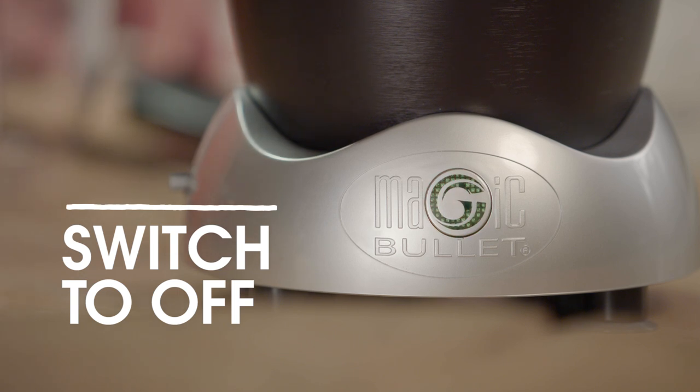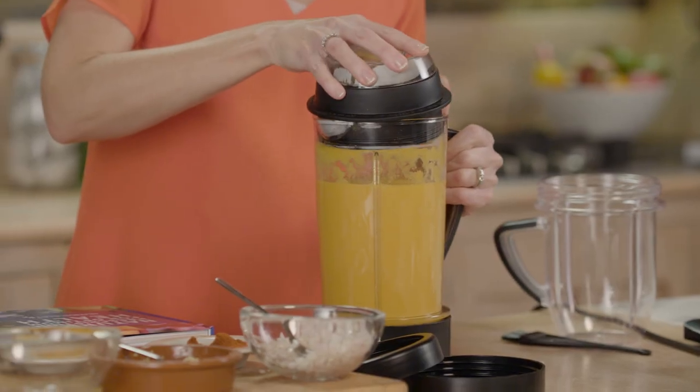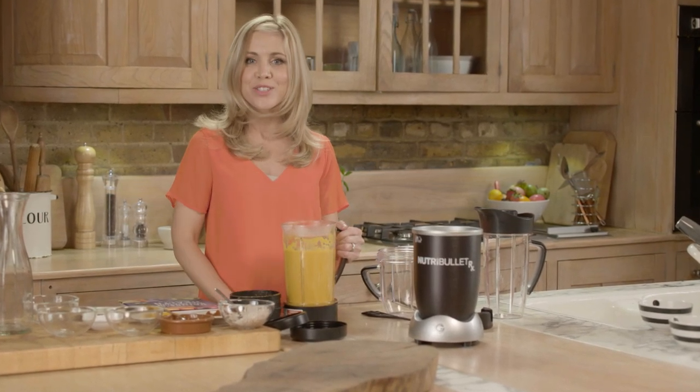Push the switch on the left-hand side of the power base to turn off the machine. And there you go. Let's take a look — delicious, piping hot, homemade, nutritious sweet and spicy carrot soup.